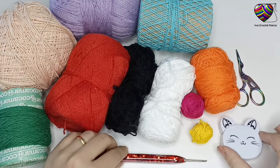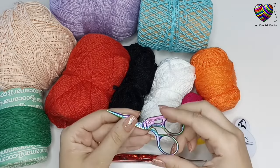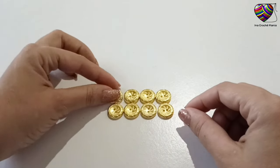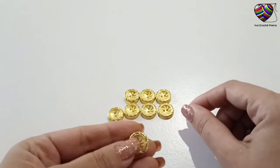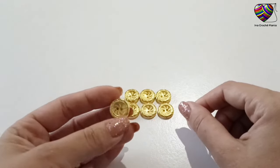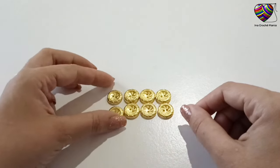Vou usar também fita métrica e tesoura para arremates. Vou usar também alguns botões — ainda não sei a quantidade que vou precisar, mas eles são esse modelo chato com tamanho de mais ou menos 1 centímetro. Pode usar qualquer tipo de botão.